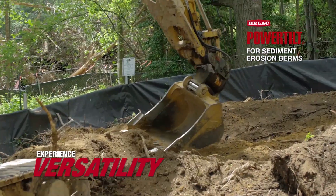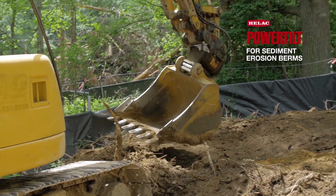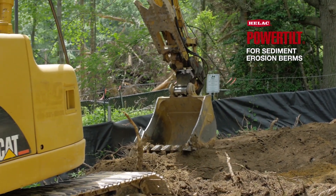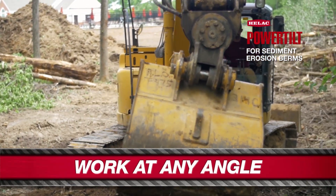For instance, like going along this silt fence, I'd be ripping half of it out probably. It makes a lot better finished product. The angle of the tilt — I've used it a few times doing some serious slopes and it's helped a lot.